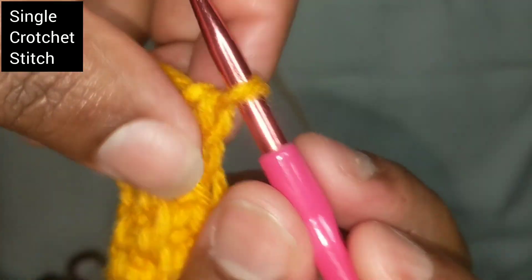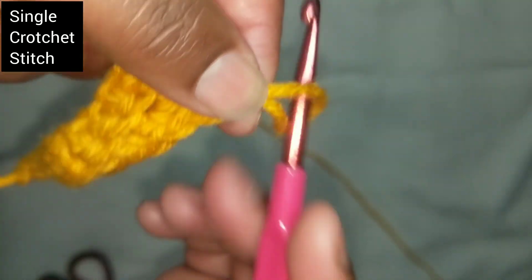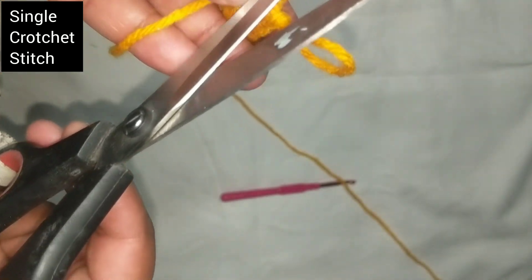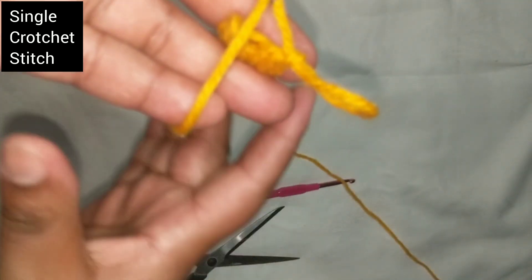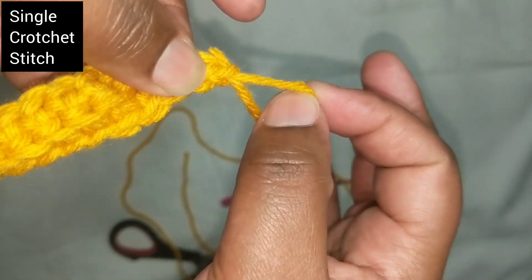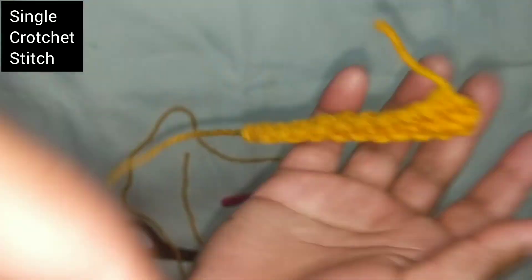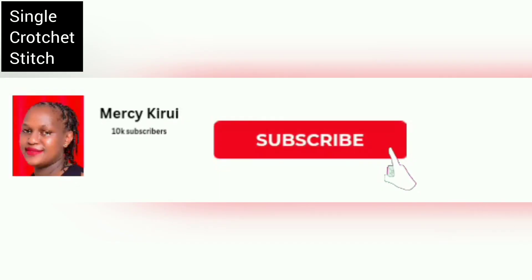And that's it. Add one last one for the primer of this. It's a single stitch — then pull, then pull the entire thing out. And that is it.